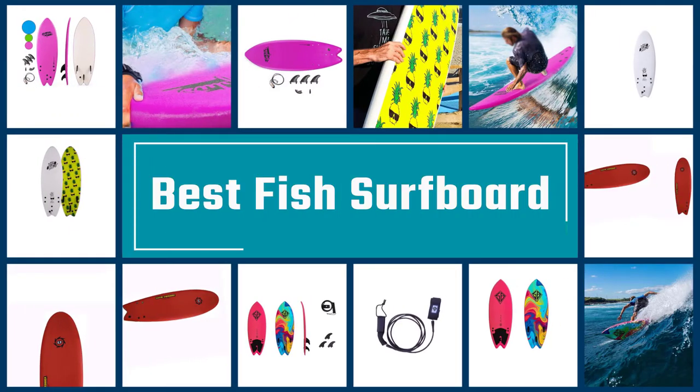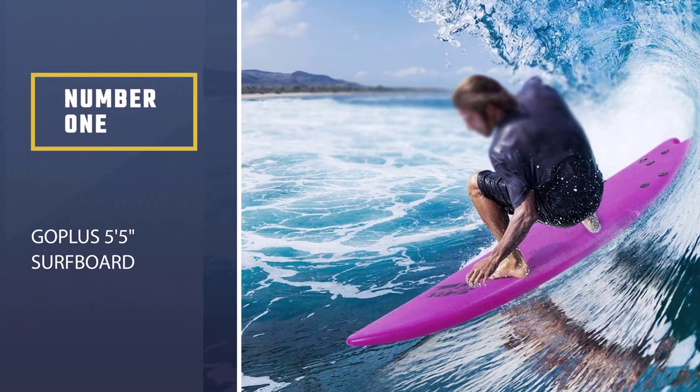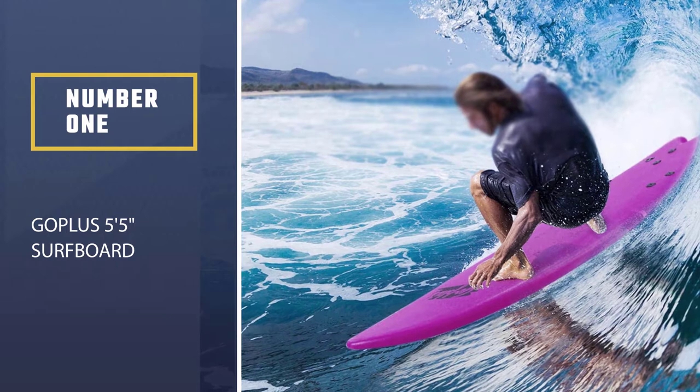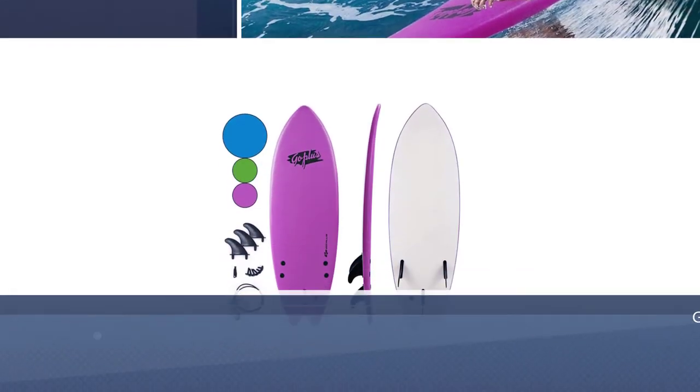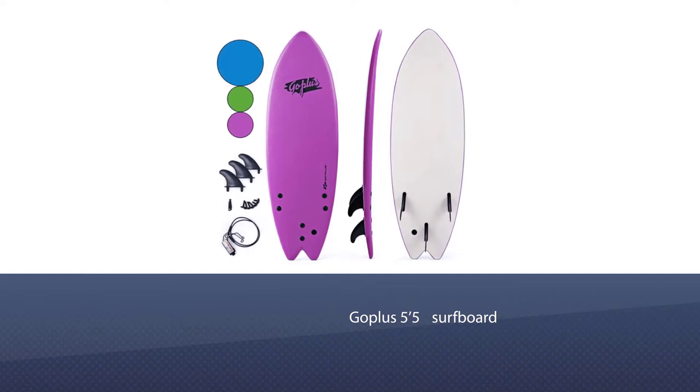Here are the five best fish surfboards. Let's begin. Number one, most popular: GoPlus 5 feet 5 inches surfboard. The GoPlus 5'5" surfboard gives you the cool and pleasing experience of shredding a swell on a hot summer day.